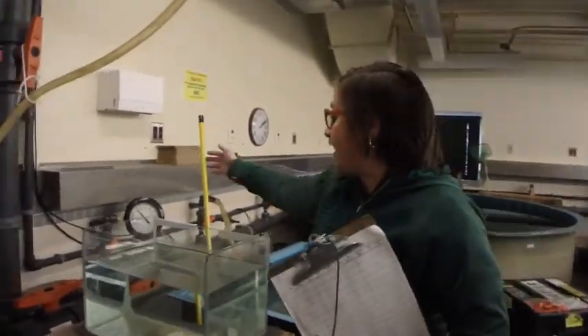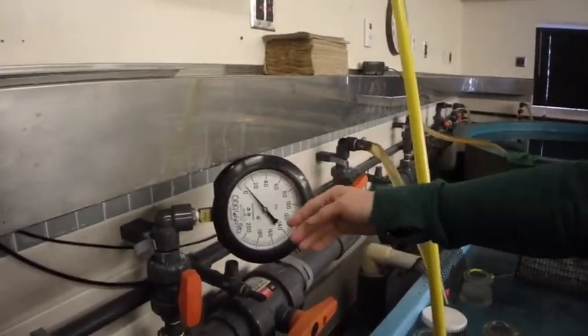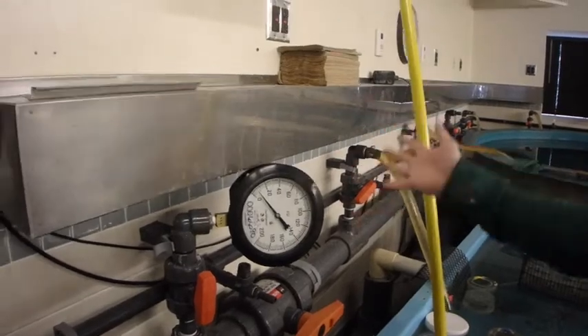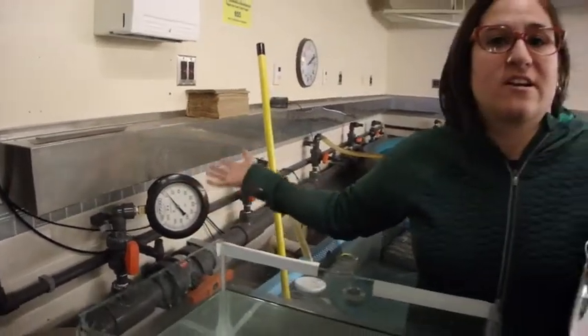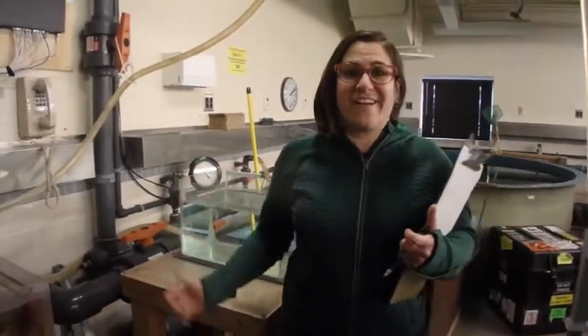Another thing that we check over here is this gauge to make sure that the pressure is at the right spot. That's the pounds per square inch, the PSI, to make sure that the pump is flowing with enough energy to push all the water around the aquarium.